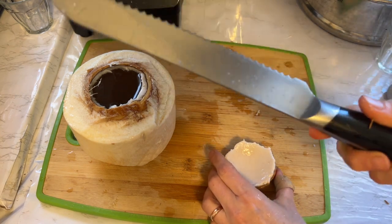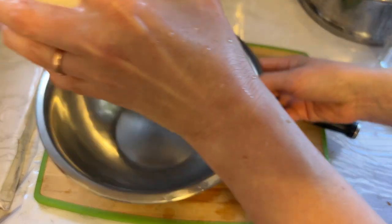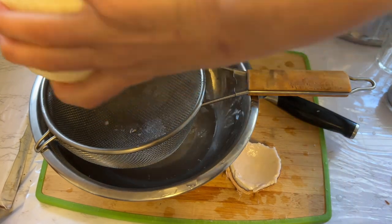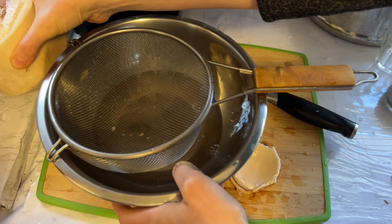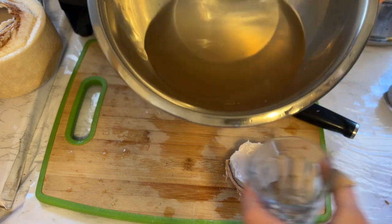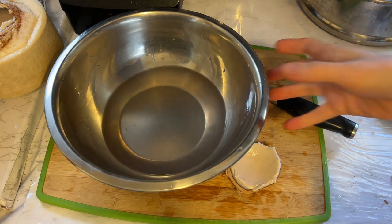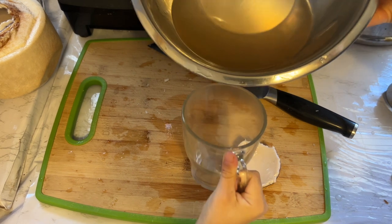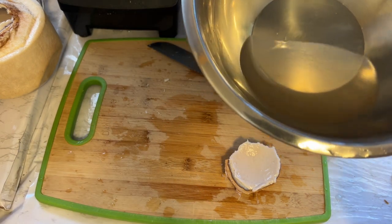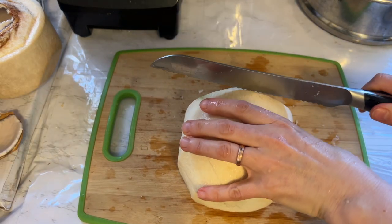It's even easier than with the Coco Jack tool. I used to use just a knife for the longest time until I got that tool, and it worked great too. I'm going to go ahead and strain this coconut water as well. I love this, guys — so hydrating. My son wants more too — okay, enough for you! That's a lot of coconut water.